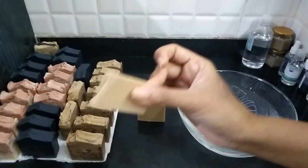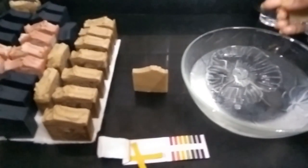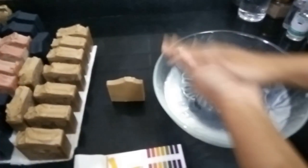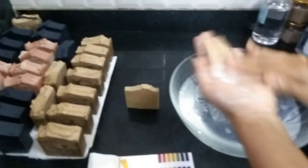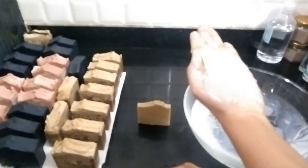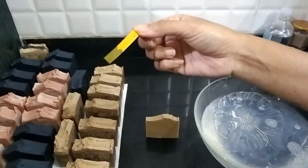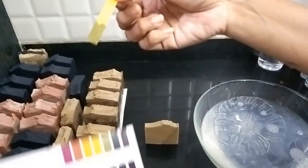I've taken a small piece of soap here just for testing. I have water here — I'll show you how to check the pH. I've wetted the soap and there's a lot of lather. Now you just need to take one piece of this litmus paper and place it on the lather.